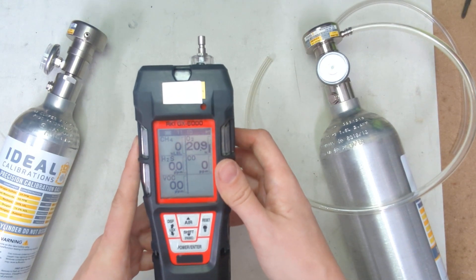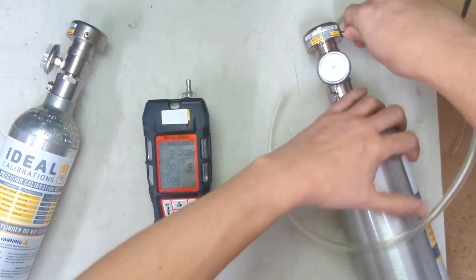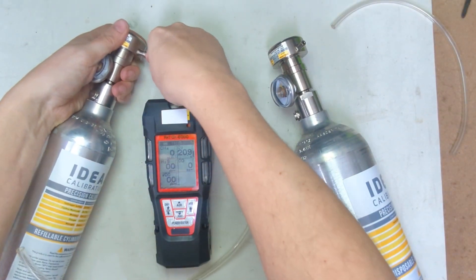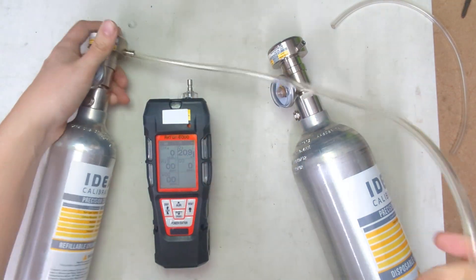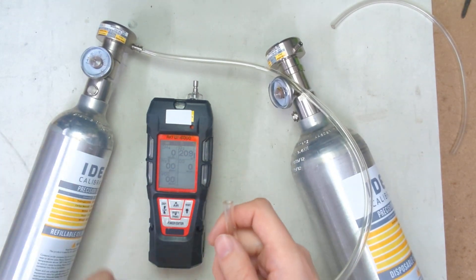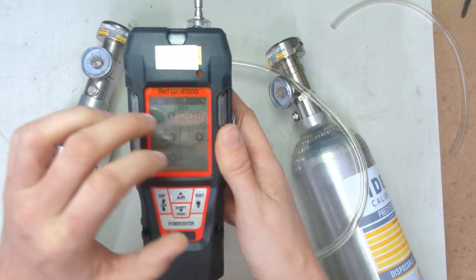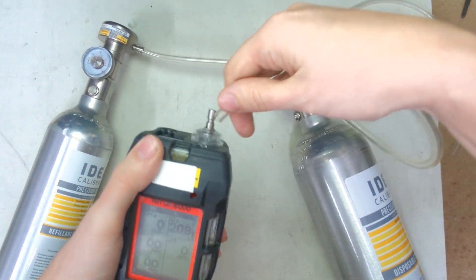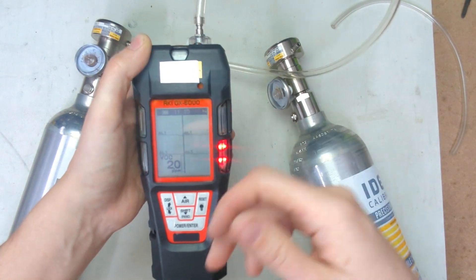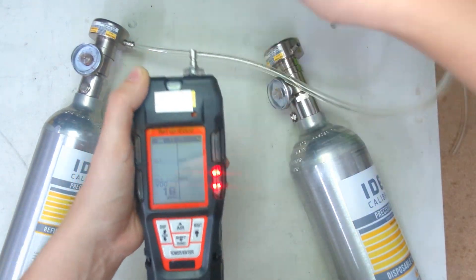If we were going to run a bump test on this unit, the way to do it is: once it's in normal reading mode, you just check the values. I generally recommend starting with four gas because the carbon monoxide sensor can be a little sensitive to isobutylene on some units over time. A bump test is real quick and easy. For a qualitative bump check, all you do is take your tubing, put it on top, and send the unit into alarm. So we can hear the siren, we can see the flashers, and I can feel the vibrating alarm. The sensors are all moving towards our intended destination — that's all you need.